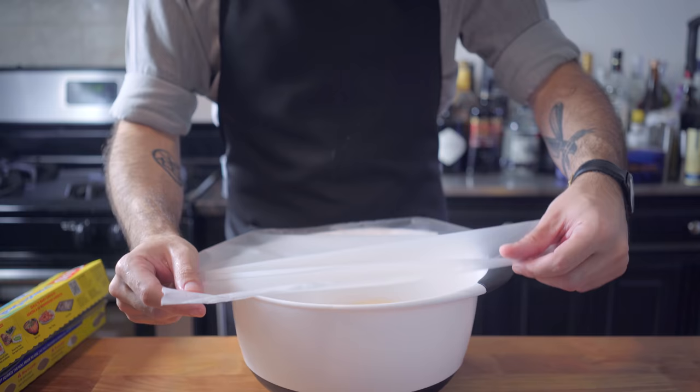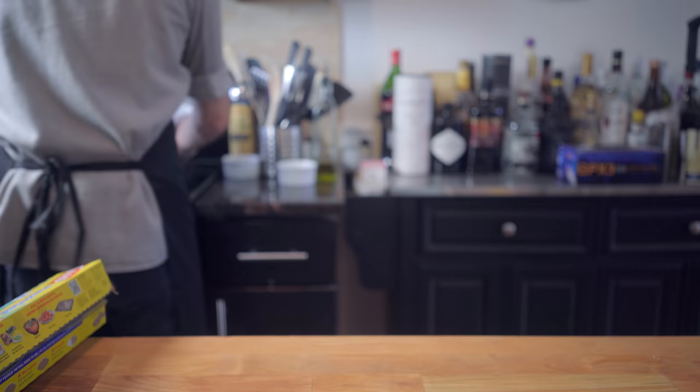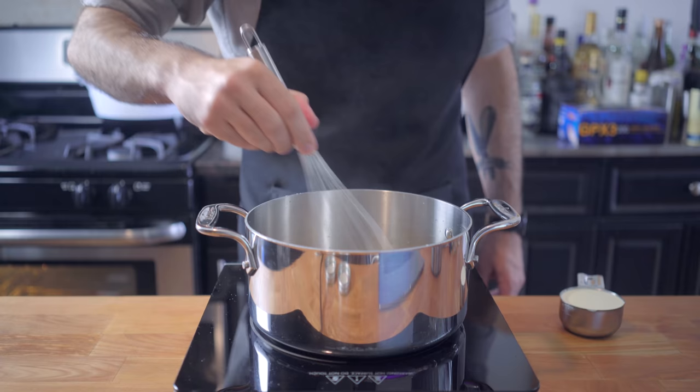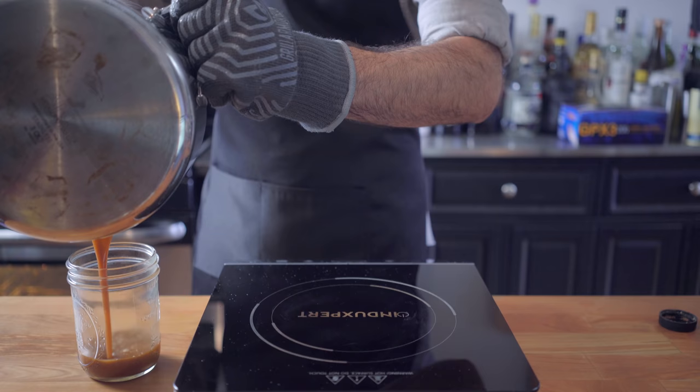Then we're gonna let the dough rise for one hour in a well-oiled, covered bowl in a warm place. A good spot is on top of or inside an off oven. While that's resting, we've got some toppings to make. Let's start with caramel sauce — we're basically cooking sugar and water until it turns honey-colored, adding heavy cream, and letting cool.